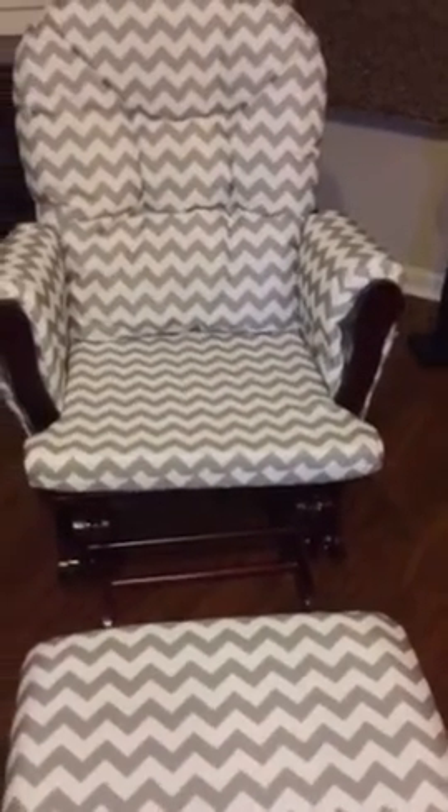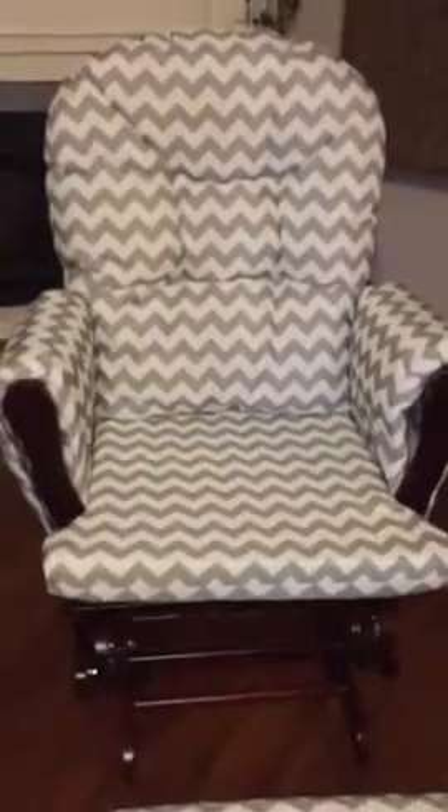It was put together in like 15 minutes by my 13-year-old grandson, so it was easy to assemble. It came right to my house, and the glider and the ottoman works really well — the chair works really well.